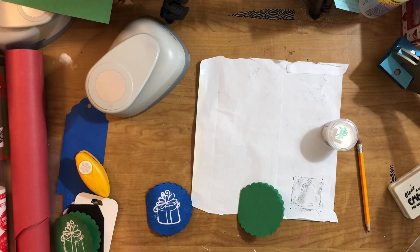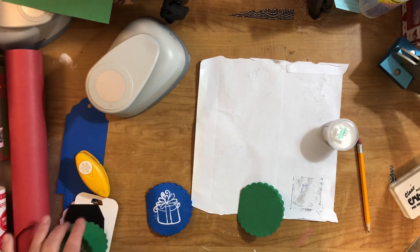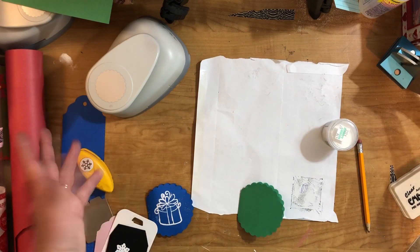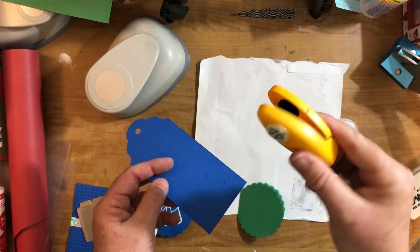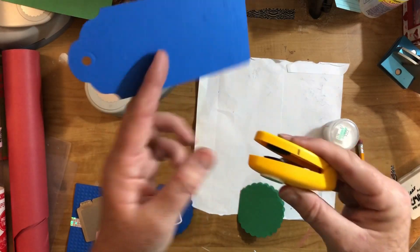Hello everyone, this is Cindy and I'm ready to start up again on the group tags. We're going to start with number 71 and I'm calling it embossing on a tag. There are a couple of ways you can emboss. Here's an old-fashioned way — this is an old-fashioned scrapbooking tool from the very beginning days.